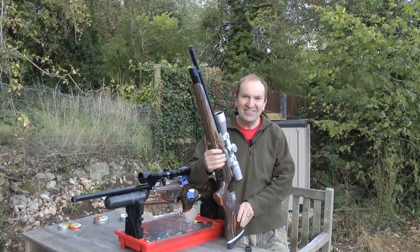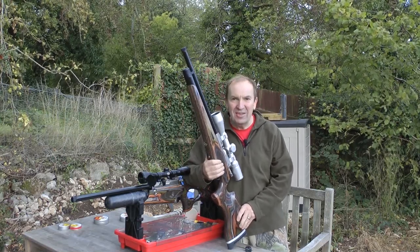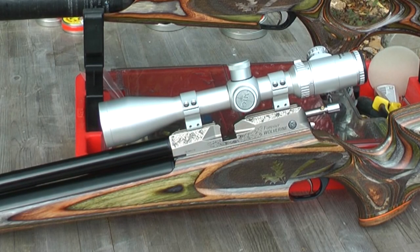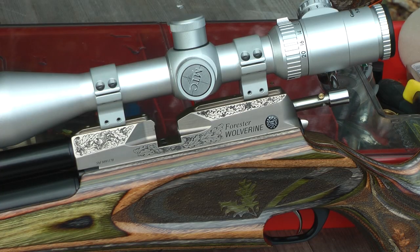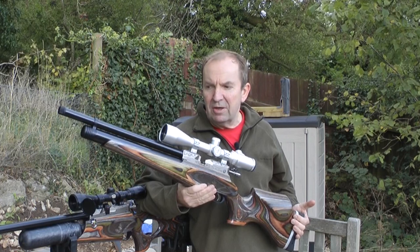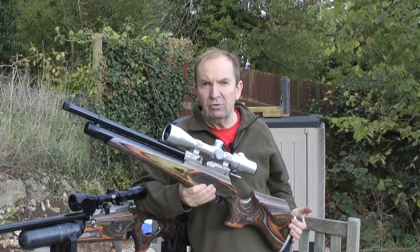I'm standing here with Daystate's latest limited edition rifle, actually two versions of it. This is the Wolverine Forrester LE. This is new for November 2014 and what we have is a rifle based essentially with the looks of our Wolverine 303 but in a 12 or 30 foot pound format in 177 or 22.